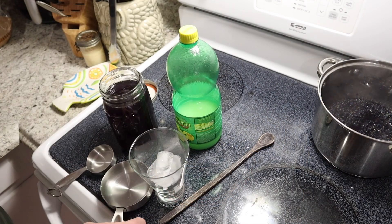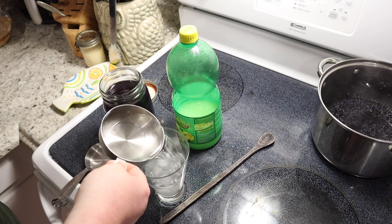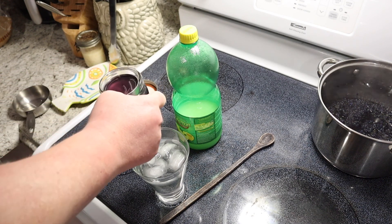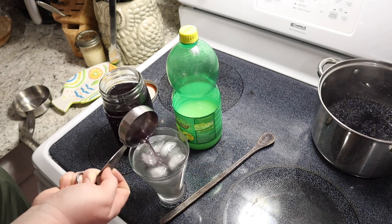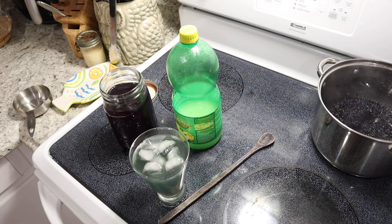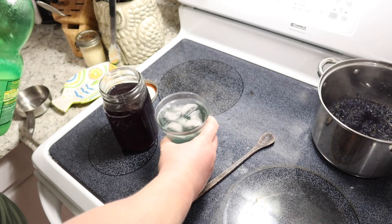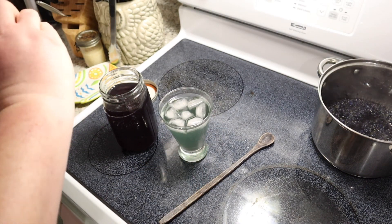To make what we're going to call a lemonade — even though it's more grape hyacinth than lemonade — we're going to add a cup of water and a quarter cup of our beautiful grape hyacinth simple syrup. You'll notice that it's kind of blue, but once we add a couple tablespoons of lemon juice this bluish-green color is going to change. Now watch — this is so cool.